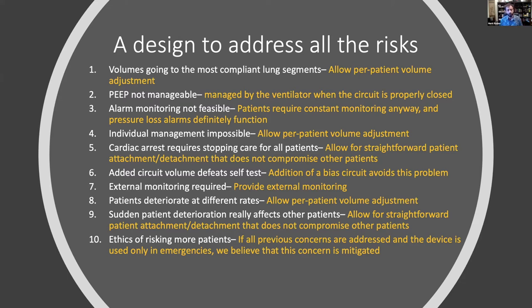Individual management: we will offer per-patient volume adjustment. Cardiac arrest requires stopping care for all patients — so our design constraint is we need to be able to detach and reattach patients easily and quickly. Added circuit volume defeats the self-test — we've evolved the bias circuit so ventilators can start without failing their self-tests. External monitoring is required — we have both pressure and flow sensors in the system. Patients deteriorating at different rates — per-patient volume adjustment, isolated by check valves.